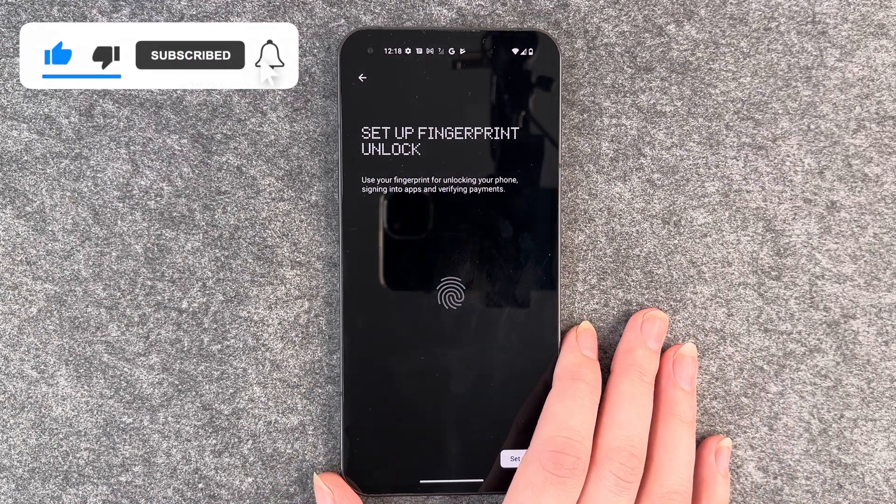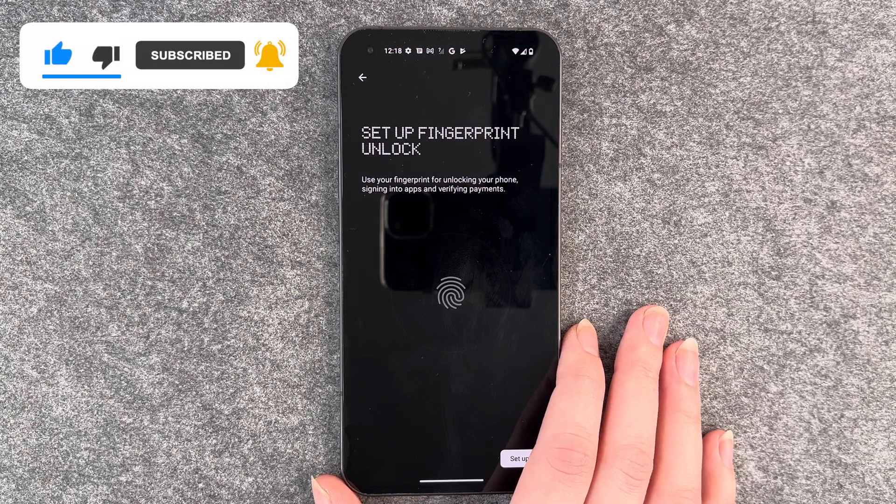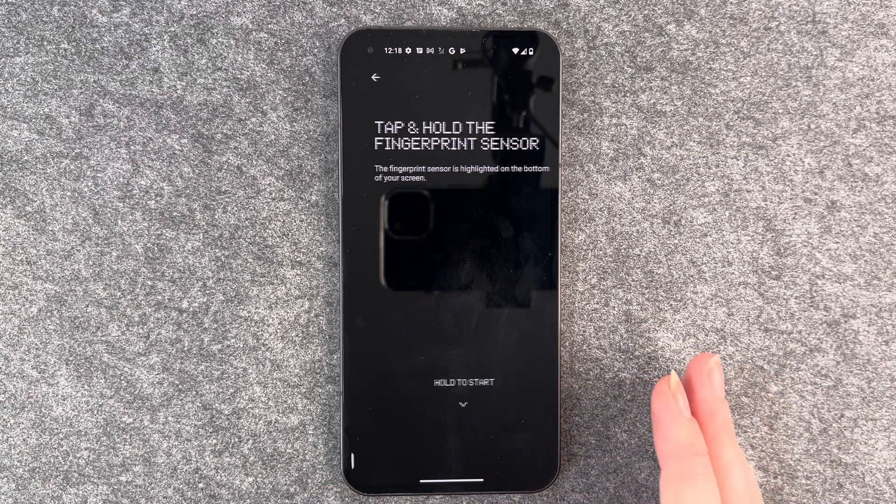So use your fingerprint for unlocking your phone, signing into apps, and verifying payments. So we say set up.